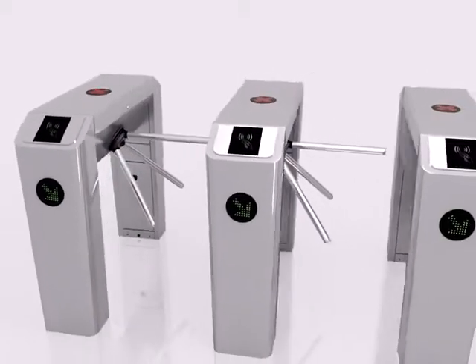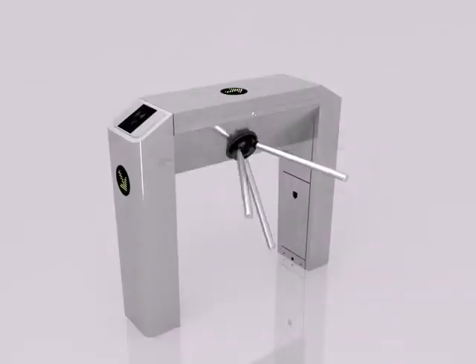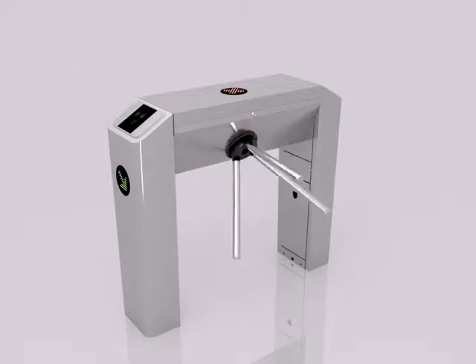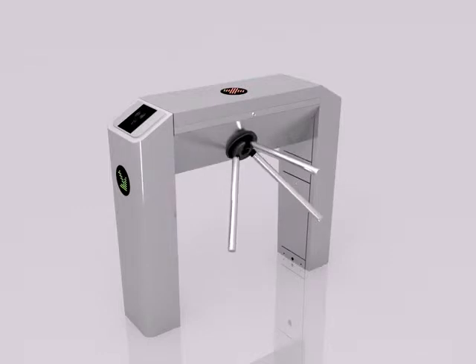We understand the needs of our customers, that's why this machine is made to be quick and easy. Our turnstiles also come along with the RFID panel, fingerprint panel, and face detection panel, all tailored towards your taste preference.